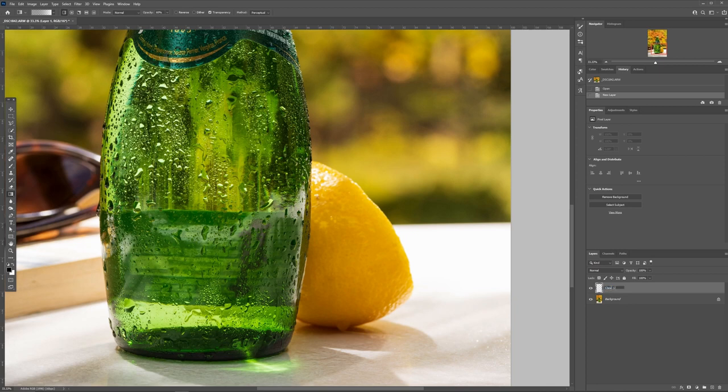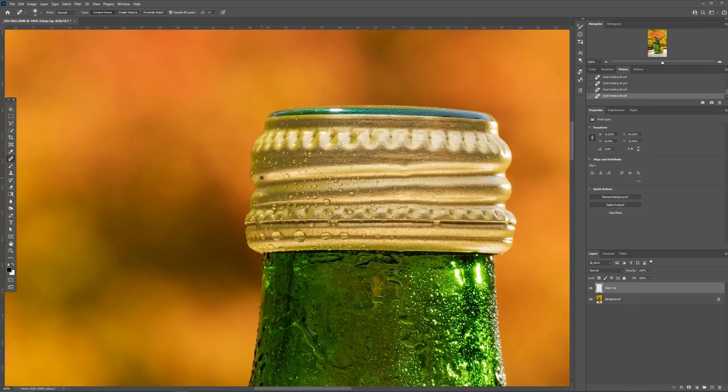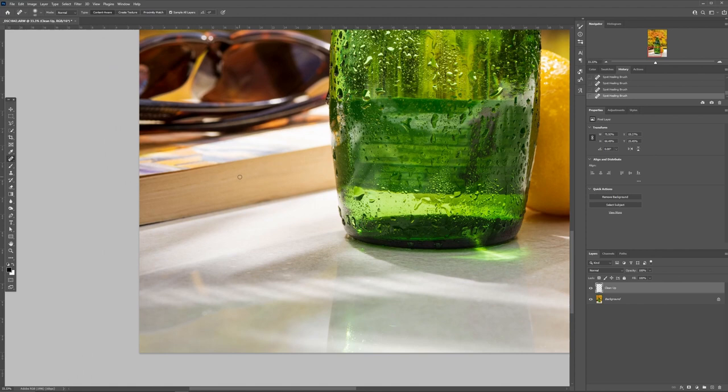To kick things off in Photoshop, I'm going to do our basic cleanup layer like we always do if you've seen our other videos. Basically we're going to go through the image and just find any elements that are distracting — this could be things we didn't intend to be there, like dust or little flecks, or it could be bruises on the lemon or a weird catch light. Anything that's distracting and attracting your attention when it shouldn't be — get rid of it.